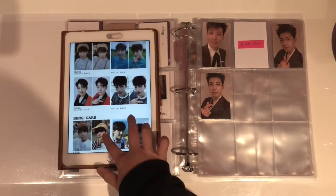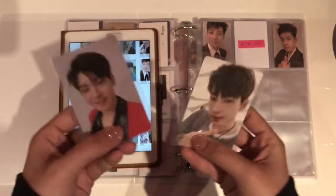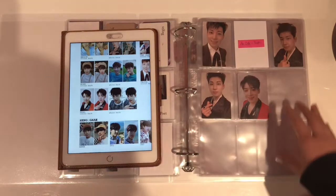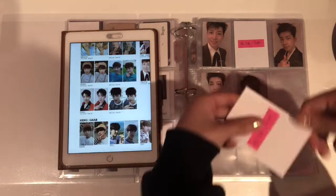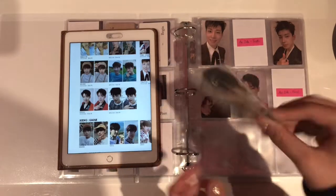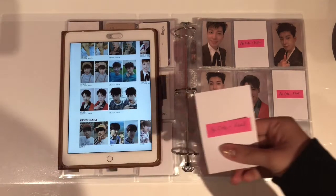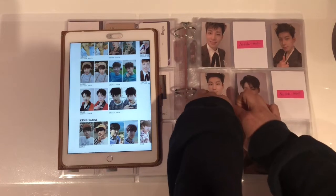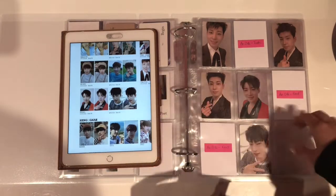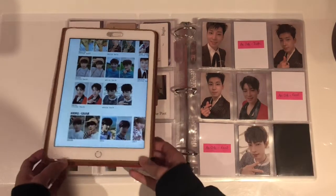And finally last but not least for An Ode — the Real version. For the Real version I have 2 photocards: one colour back and one white back. First off the colour back goes in, then a filler, then the white back, and another filler. Since there will just be an empty space left, I'm going to put a black filler for now. And yeah, that was An Ode.